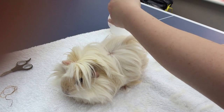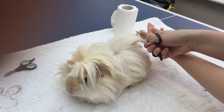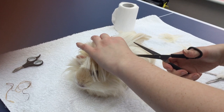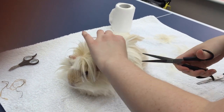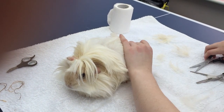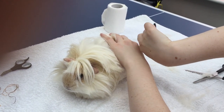Because Rem absolutely hates brushing I do this reasonably regularly - if a knot appears I just snip it off straight away. He absolutely hates me trying to detangle his hair, so it's easier for both of us if I just do a big haircut now and again instead of having to make him upset.